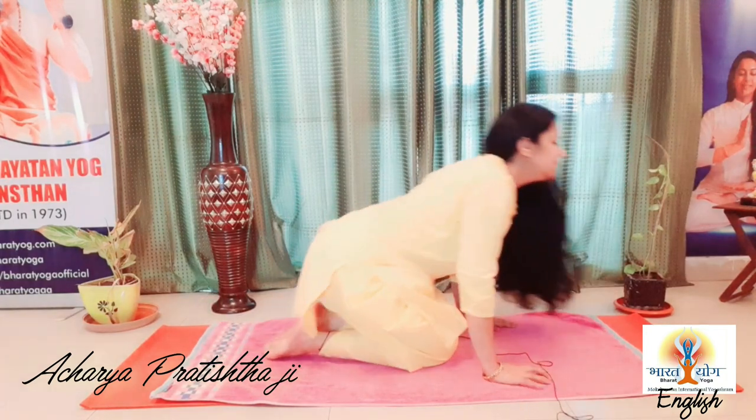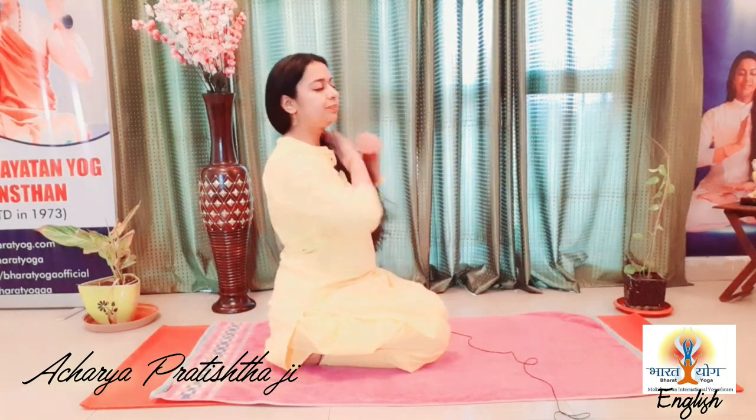Then come back and relax in Vajrasana. You can practice it 10 times — 10 repetitions. Now one very important practice: generally people think that yoga is only about asana, only about movements, or respiratory practices, or meditation. But bandha — bandha locks — different locks of the body — is one of the most important parts of yoga.